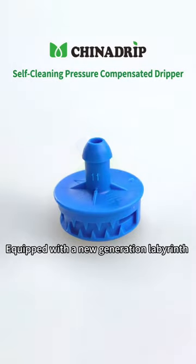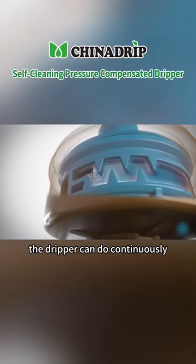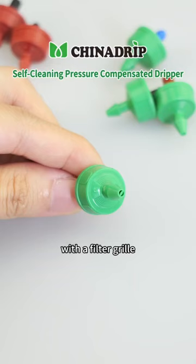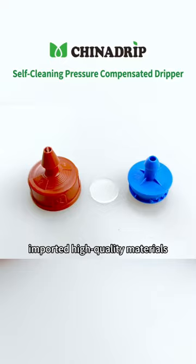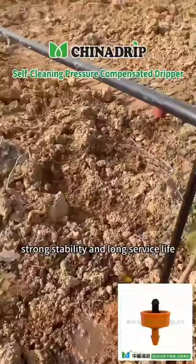Equipped with a new generation labyrinth wide water flow channel, the dripper can do continuously self-flushing. The water inlet is equipped with a filter grill, which contributes to improve the performance of anti-clogging. The internal silicon is made of imported high-quality materials, with good pressure compensation, strong stability and long service life.